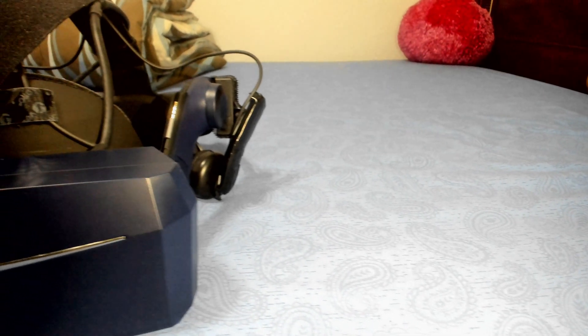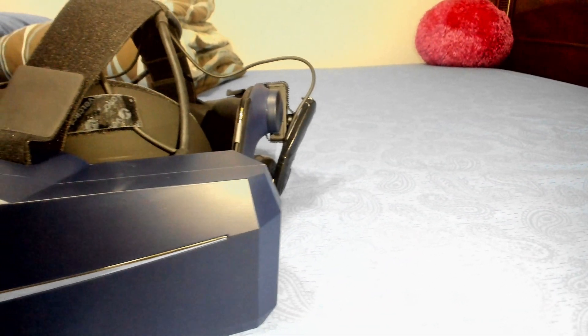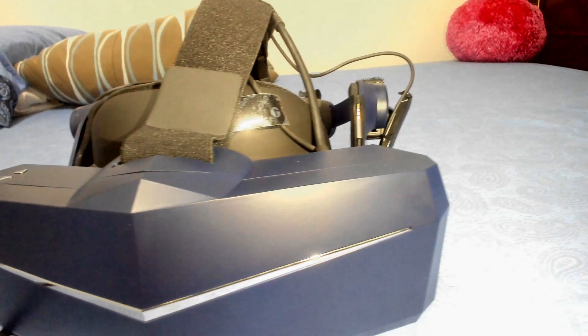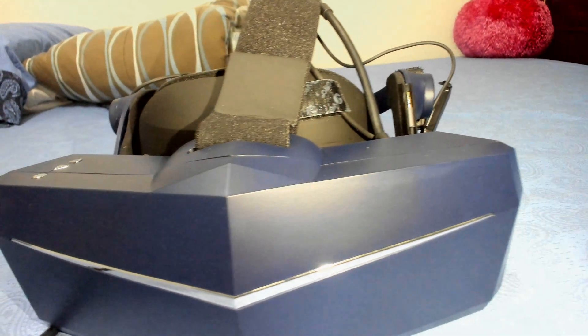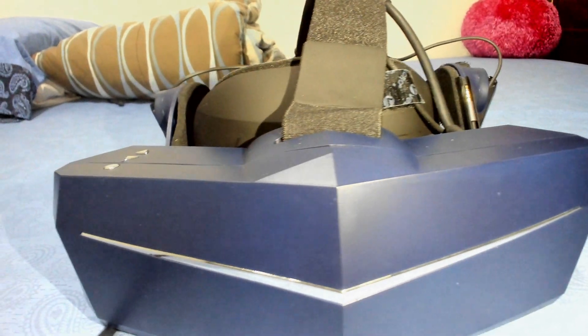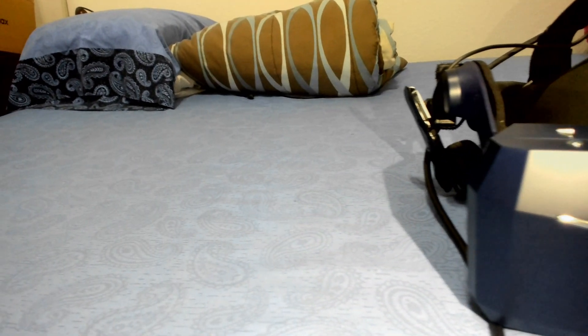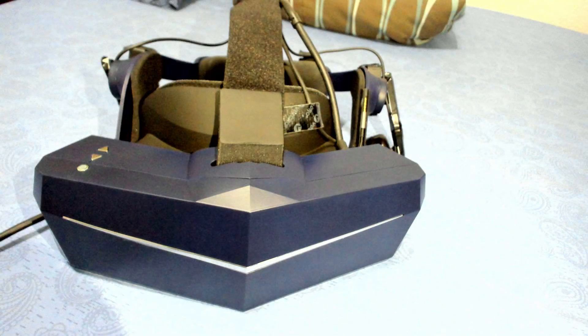Ladies and gentlemen, this is the Pimax 8KX VR 2.0. But seriously, in a more informative tone, this headset is incredible.